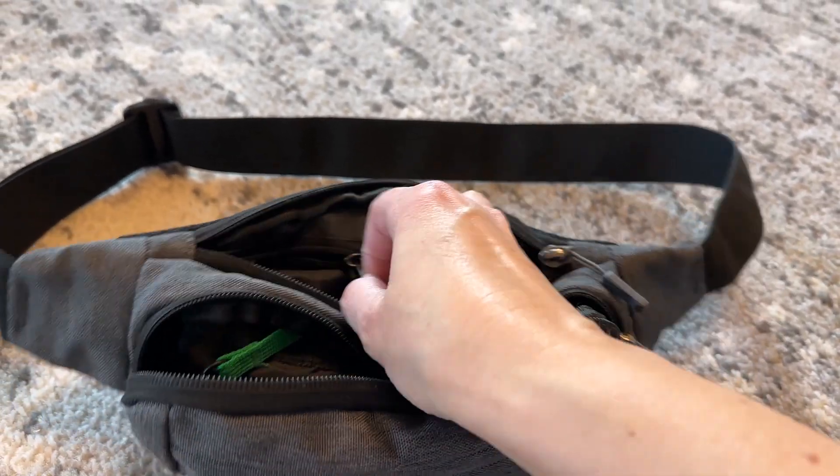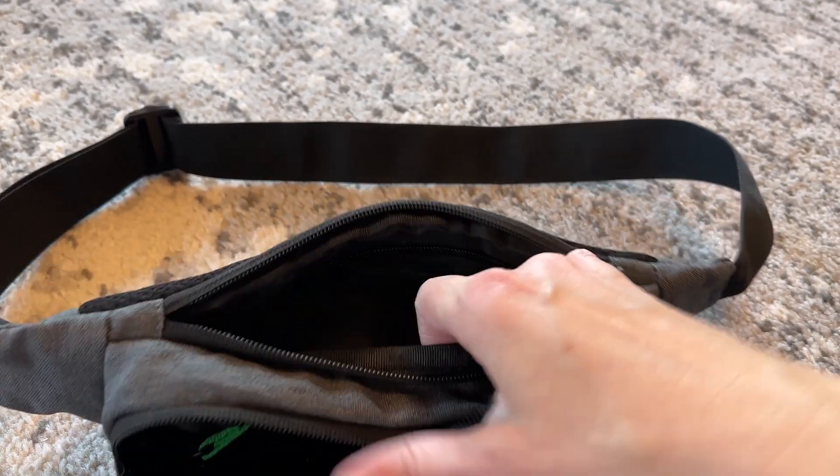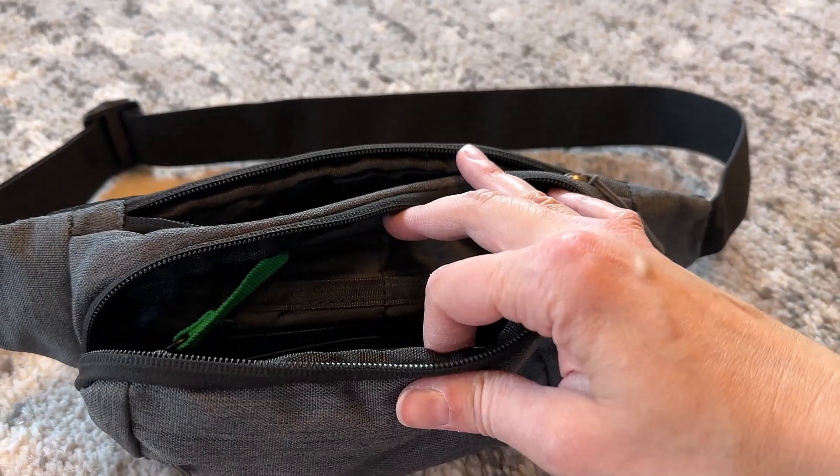So if you want to make sure things are not going to fall out, that interior pocket would be for the most valuable stuff. The second choice would be this back pocket, and then maybe the front pocket.